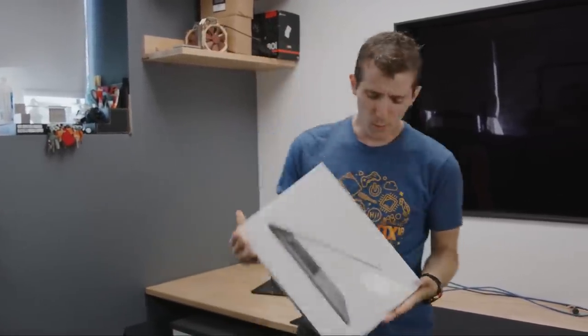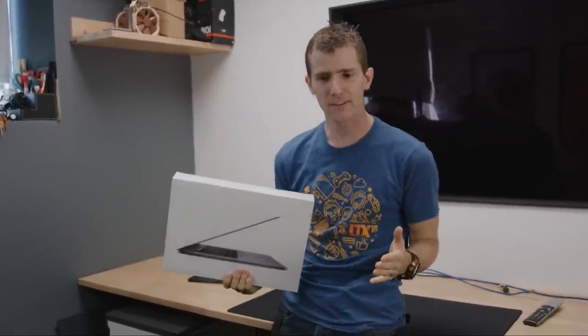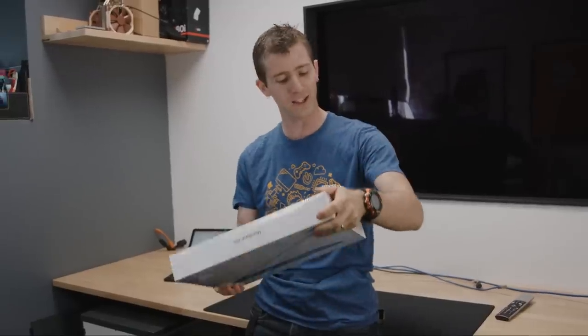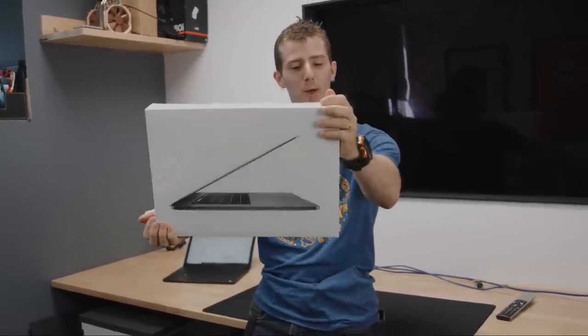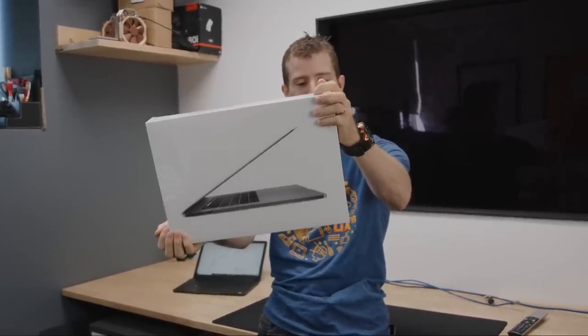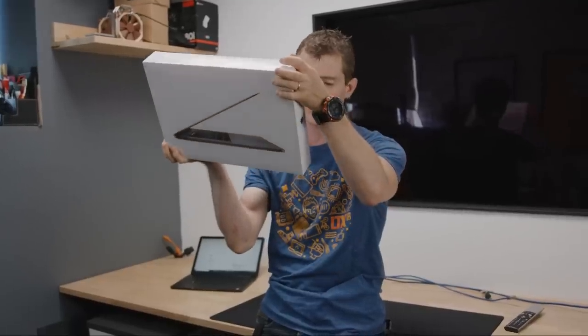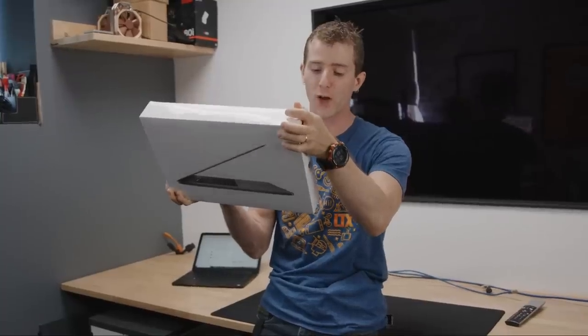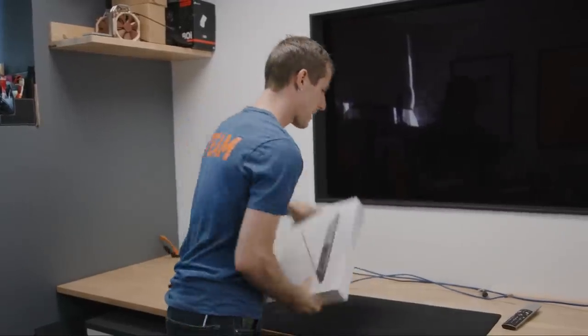So we had a theory that while Apple can refuse to service us, they can't very well refuse to sell us stuff. And we tested that theory on the brand new MacBook Pro 15-inch 2018 edition, 32 gigs of RAM, 512 gig SSD, 2.9 gigahertz, 15.4 inch Radeon Pro 560X Core i9 laptop.